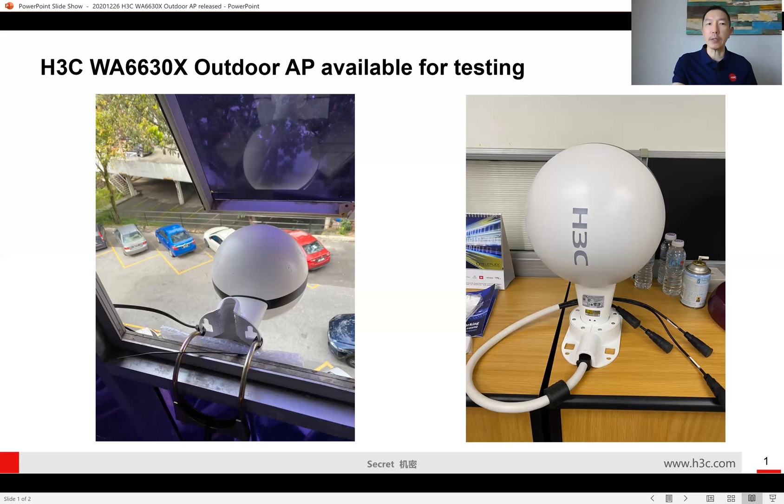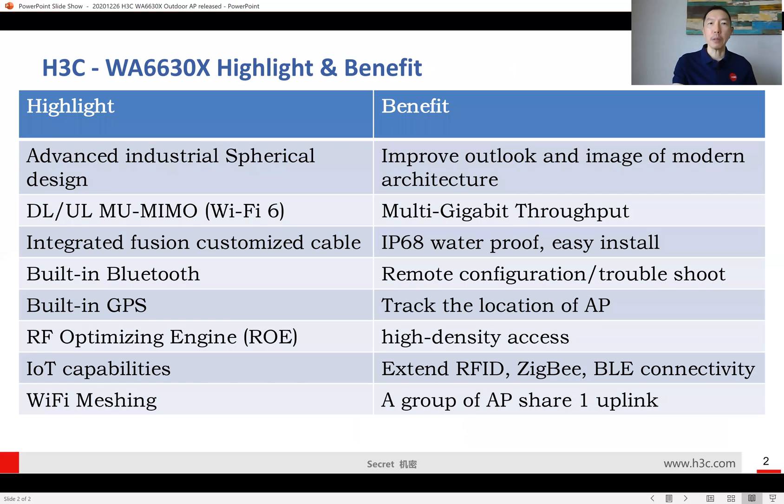To give a glance at all the highlights and benefits, I've prepared a simple chart to share. The first point is about the advanced industrial spherical design. Placing the radio inside a spherical design is very difficult — it's challenging to comply with all the certifications such as SERUM certification, EMC certification, and testing approvals.